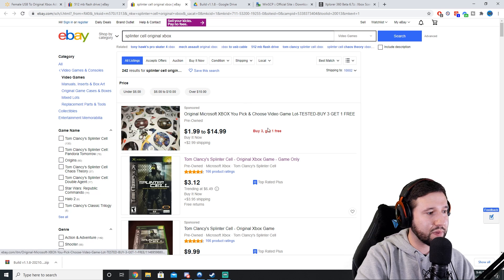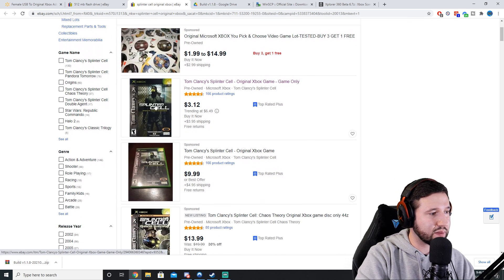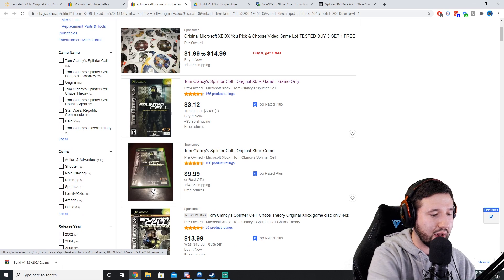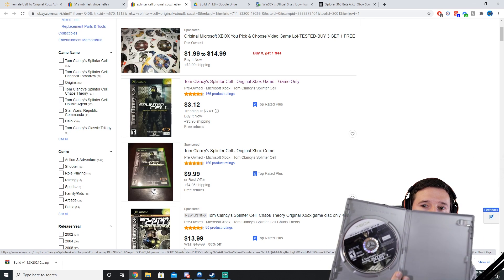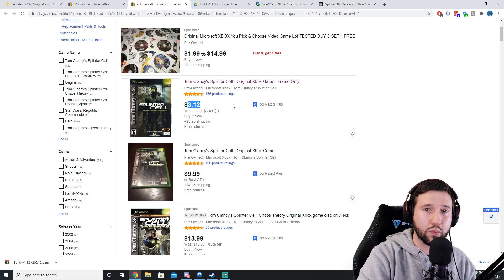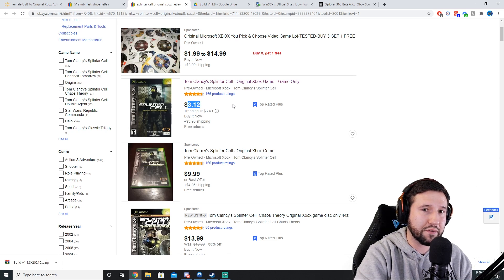Lastly, you're going to need a copy of Splinter Cell. It doesn't matter whether you get the original Splinter Cell or the Platinum Hits version. I got the Platinum Hits version, but if you grab the original it's another $3.12. So if you already have your original Xbox, this is going to cost you roughly $15.